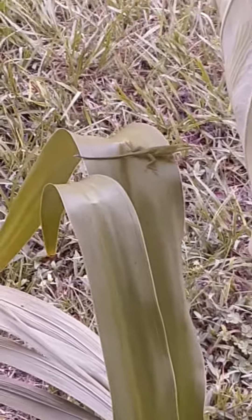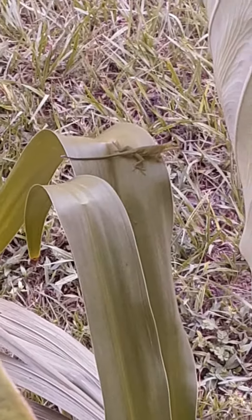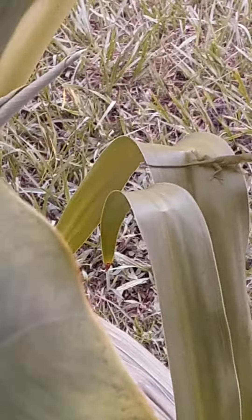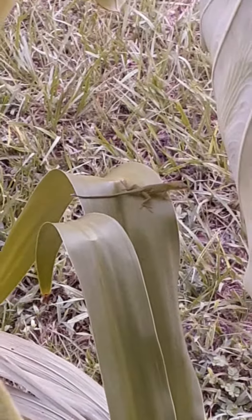Just look at it. That's zoomed in — this is what it really looks like, it's zoomed out. That's zoomed in. So cool.